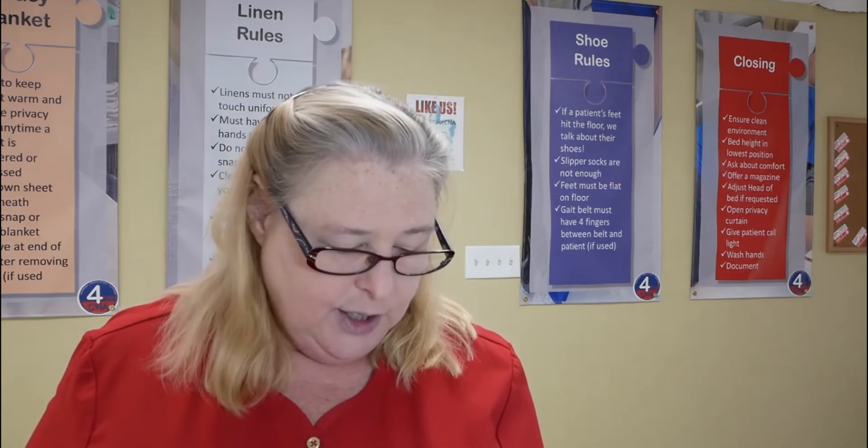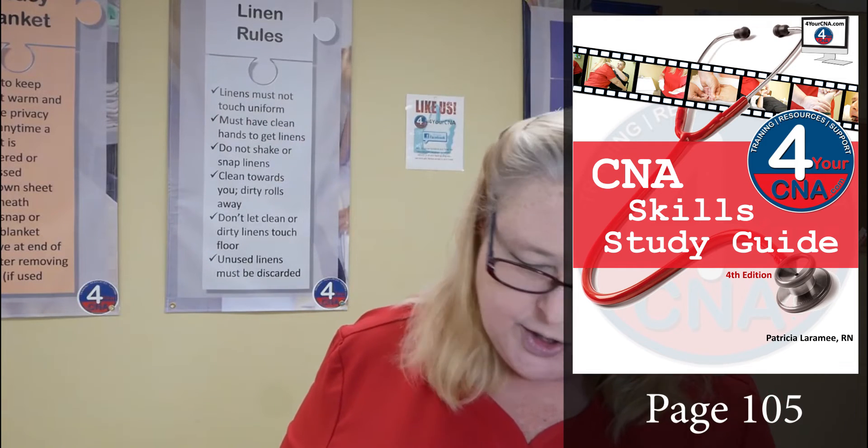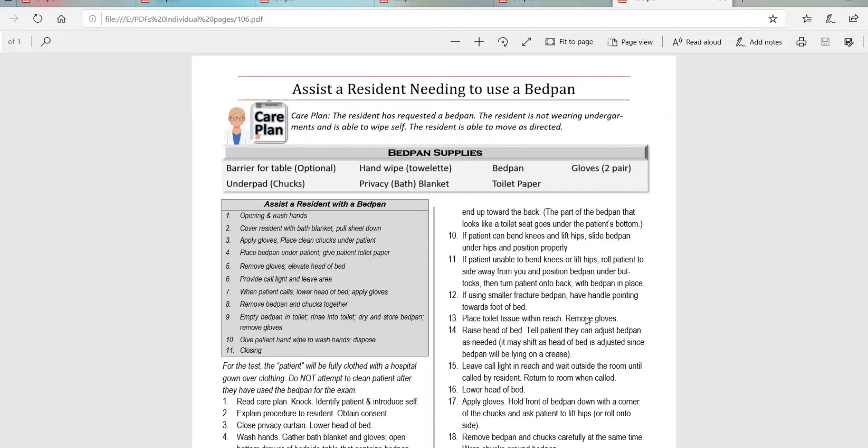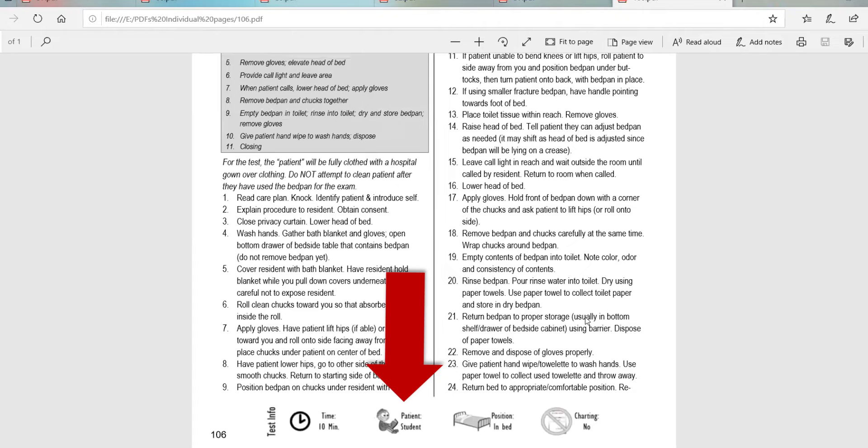We're going to change gears and go over bedpan. In your skills book, turn to page 105. The care plan says the resident has requested a bedpan. The resident is not wearing undergarments and is able to wipe self. The resident is able to move as directed. This is a longer skill — it can take someone with your level of experience about 10 minutes. The patient for this skill is a live student.